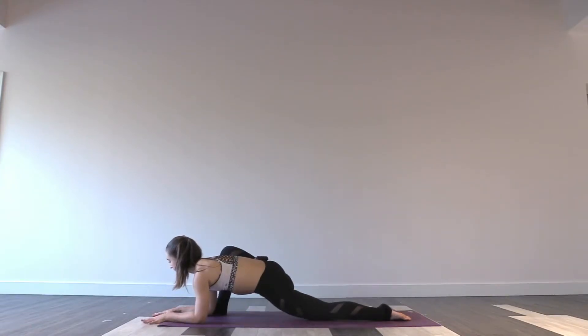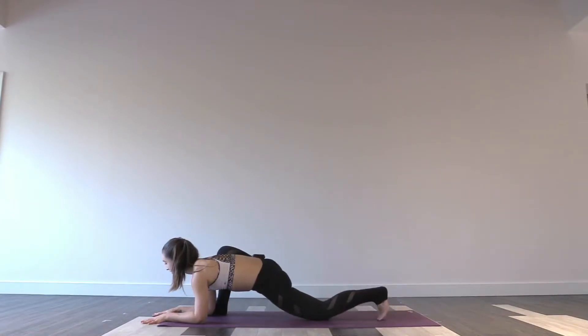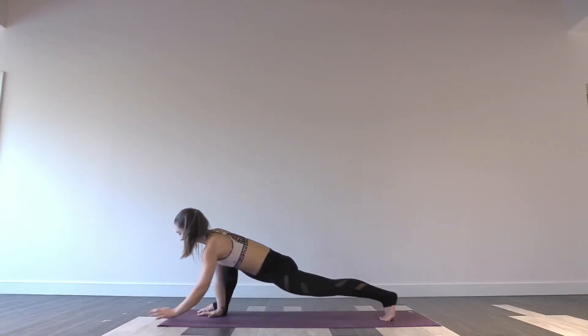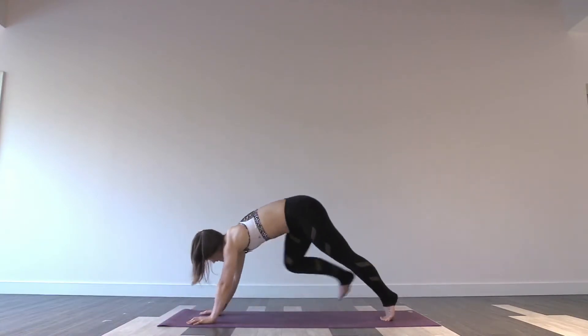One more breath like this. Then curl the back toes under. Inhale, fire up your back knee. One breath here. Inhale, climb up onto your hands. Exhale, step your right leg back. Downward facing dog.